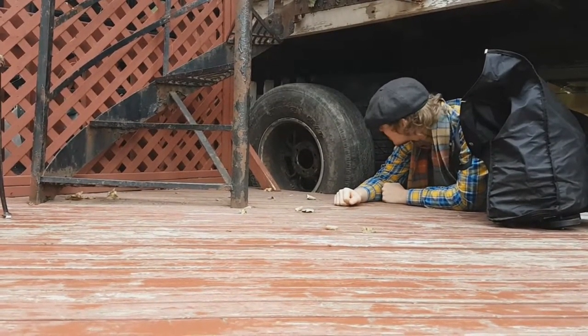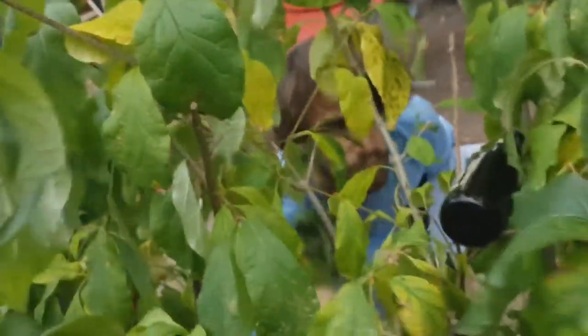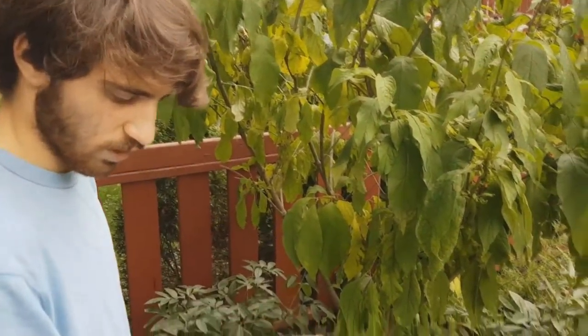I'm tired of this project. On the first day of Christmas, my true love gave to me a beer. On the second day of Christmas, my true love gave to me two turtlenecks and a beer. Nice.